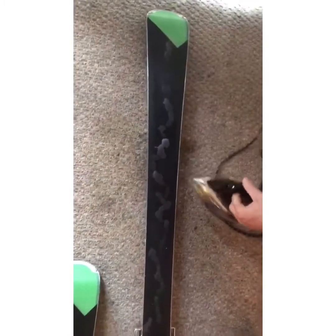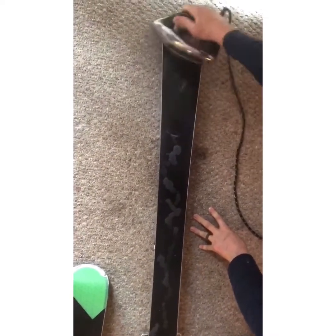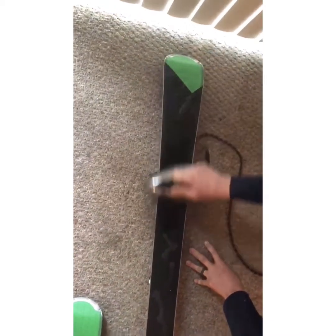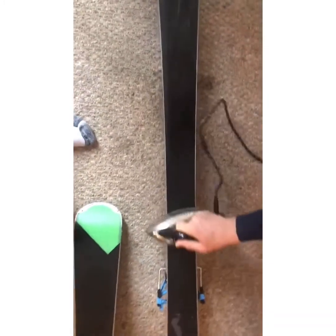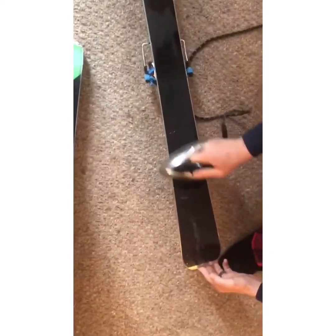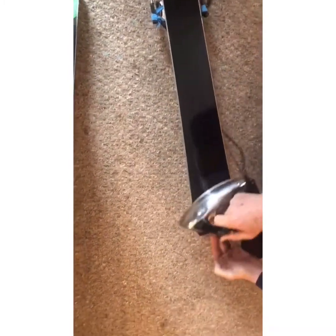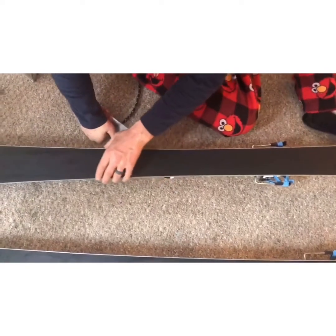Once you've got your wax dripped on there, take the iron and start melting the wax using a circular motion, working all the wax into the ski. You can see how the ski is heating up. You don't want to sit in one place — you'll burn a hole right in your ski. Always keep moving, and if it's not melting turn it up a little bit. If you don't have enough wax, drip a little more in that area and go down the whole length of the ski.